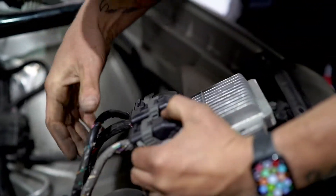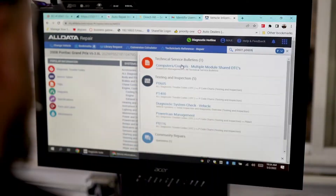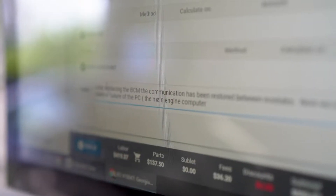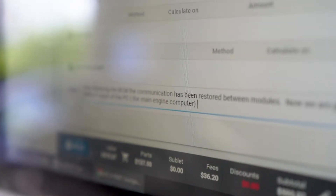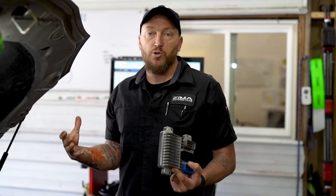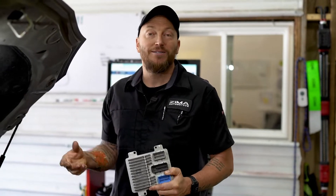Once we know that those are good — all the signals and outputs from the wiring are good — then it is safe to condemn our PCM and get a new one of these, program it to the vehicle, and get the customer on their way. I hope that helped you understand what exactly an engine control module or computer is, what it does, and how we go about testing it. Thanks.